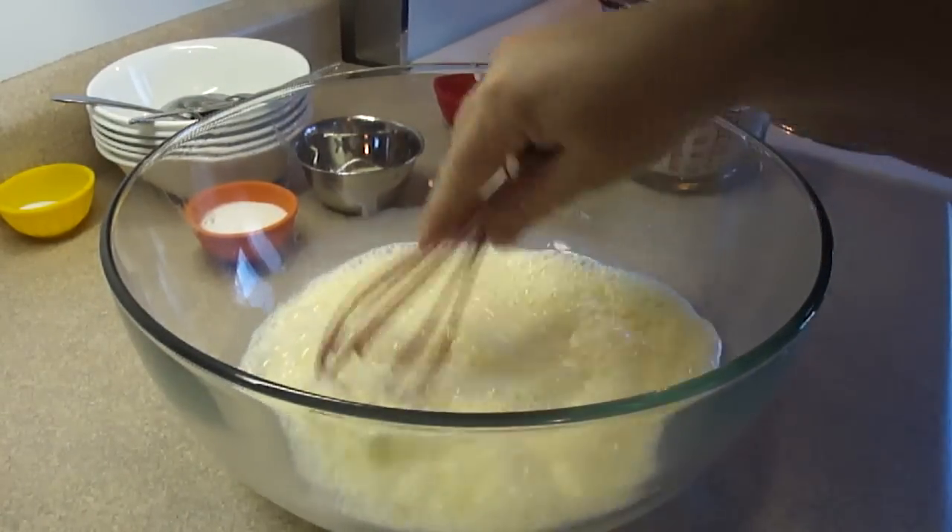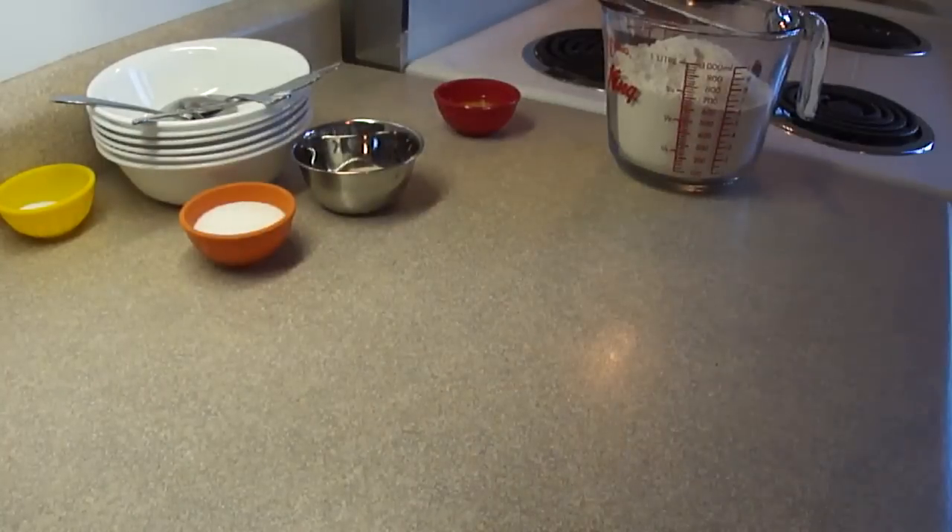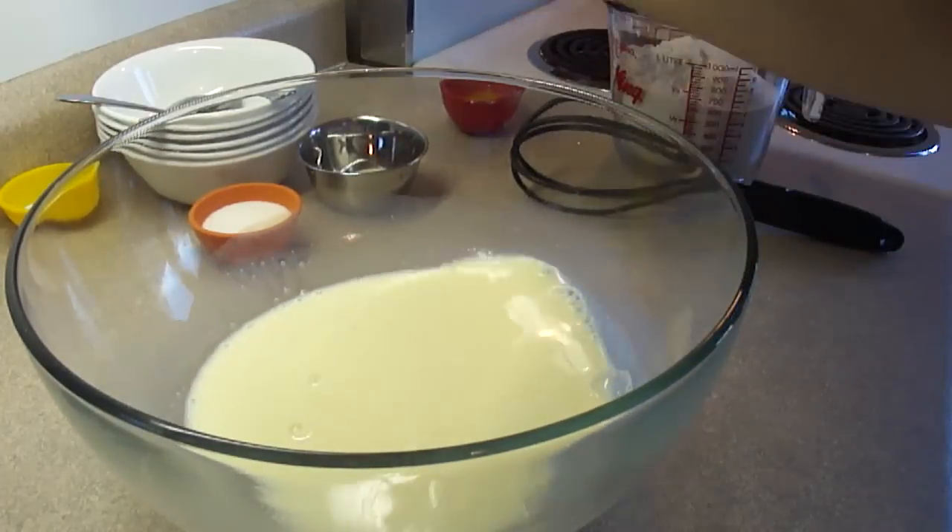Take the entire bowl, put it in the microwave, and heat it on high for about 45 to 50 seconds until it's warm to the touch.